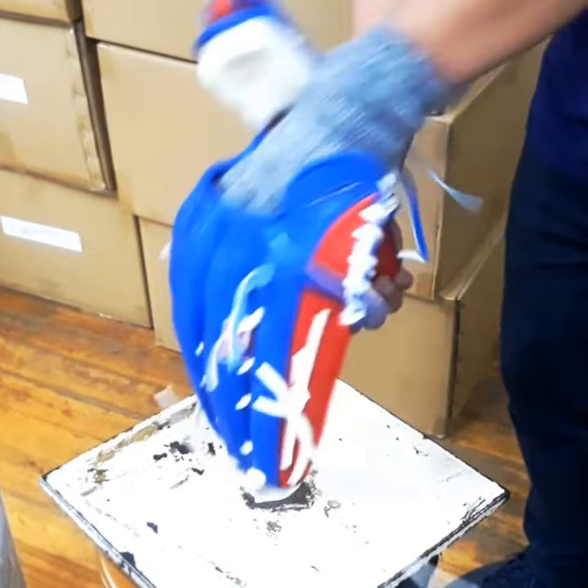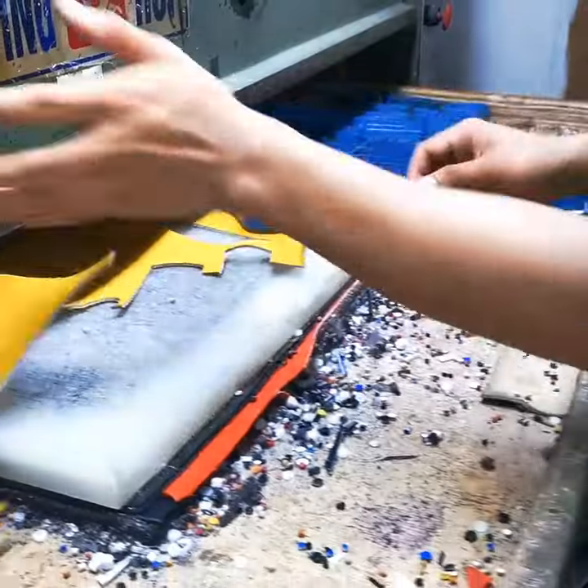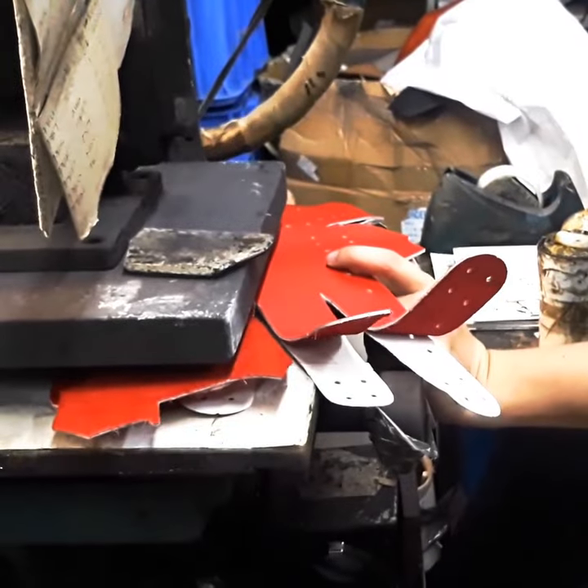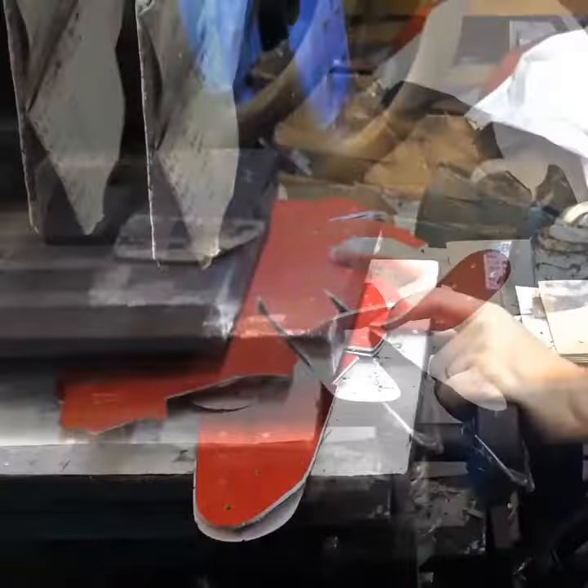How we handcraft your HRS custom glove. We source our leather hides from all around the world and use our custom dies to cut the glove pattern. Each glove then gets stamped with the signs, glove series, and our logo in the palm.